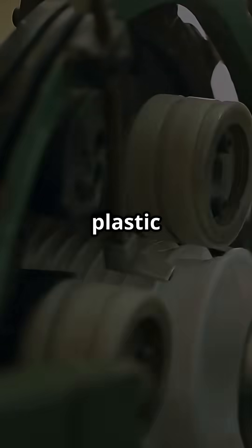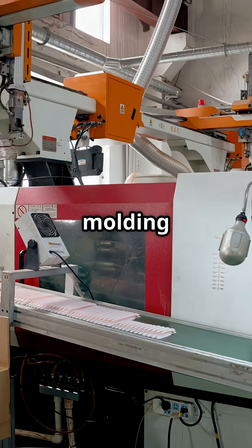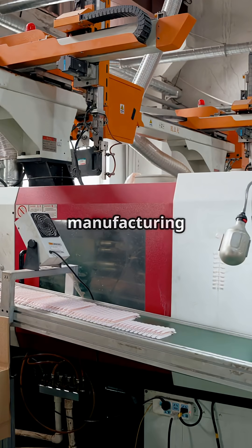From toys to tech gadgets, plastic injection molding is everywhere. Curious to know how it works? Let's get started. Plastic injection molding is a magic trick of the manufacturing world.